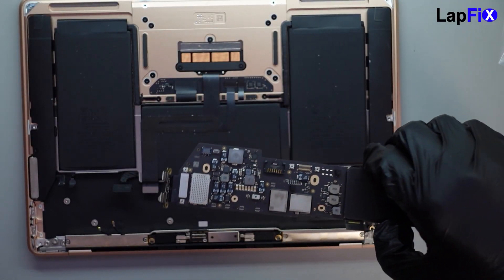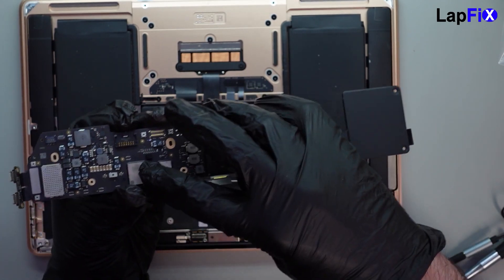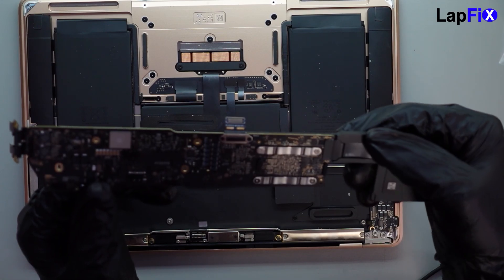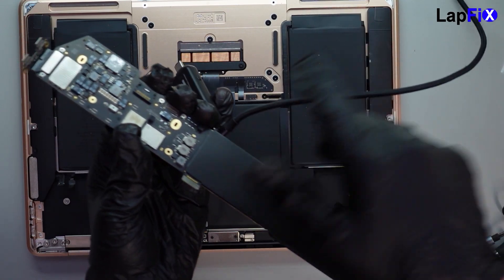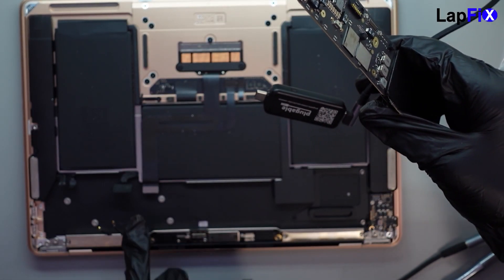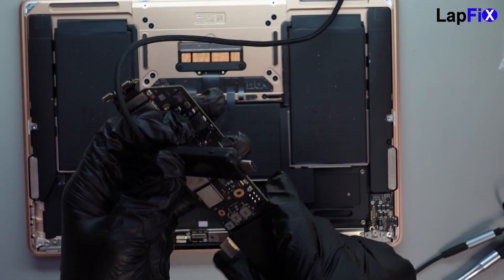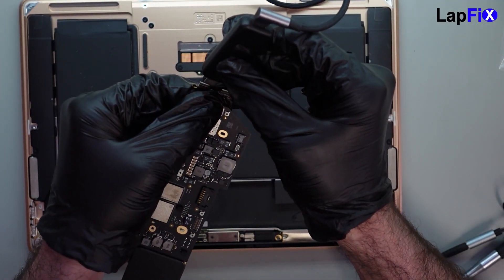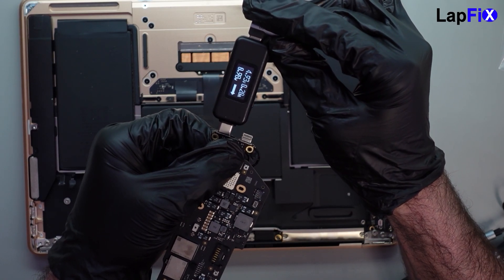We've removed the board. There's obviously a little bit of staining there, which could indicate a liquid spill. But I don't see anything that really stands out. I also don't see anything obvious on the bottom side. But it still could be liquid — it's always hard to tell until you go under a microscope.